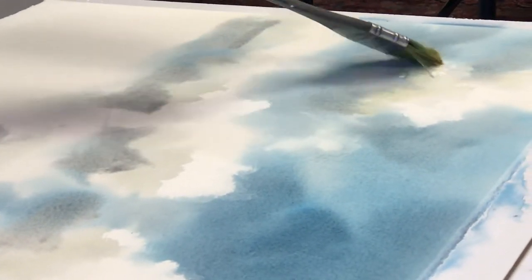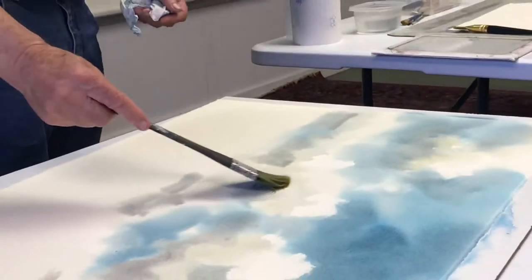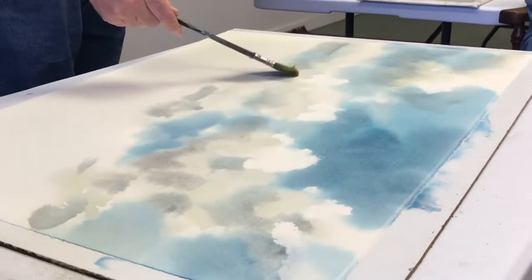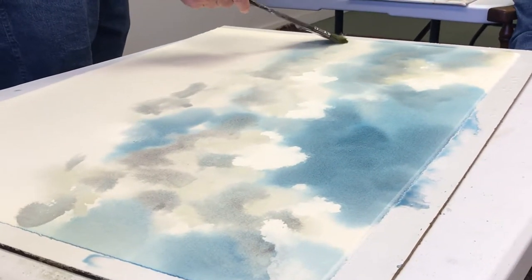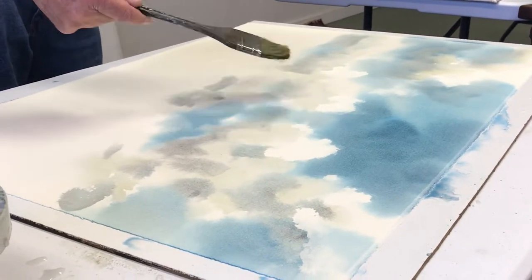Those hard edges there, I'm going to soften all those down. See that edge? I want to soften that down. This edge, I want to soften it down. See those hard edges? I'll soften all of those down. Like there's a hard edge — I want to get rid of that.